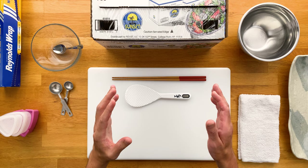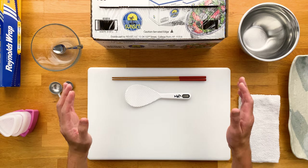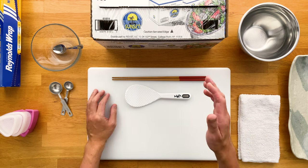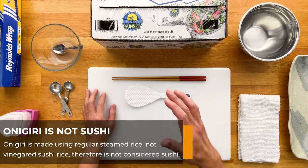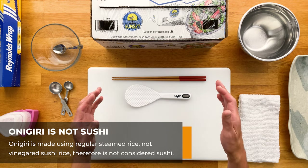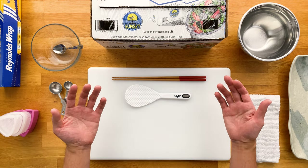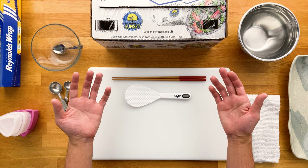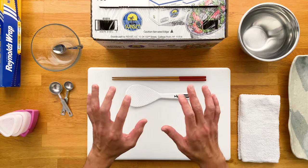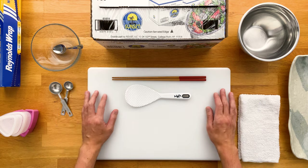First, I want to clarify something really quick. A lot of people think onigiri is a type of sushi, but it is not. Onigiri is made using regular steamed rice, whereas sushi is made with vinegar sushi rice. It's probably because onigiri is sometimes referred to as nigirimeshi, which sounds a lot like nigirizushi, which is sushi. Just wanted to bring that up since a lot of people get it confused.